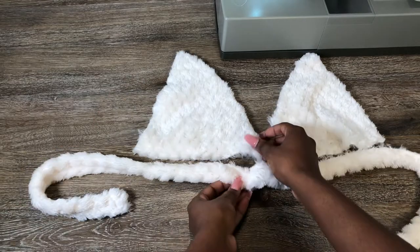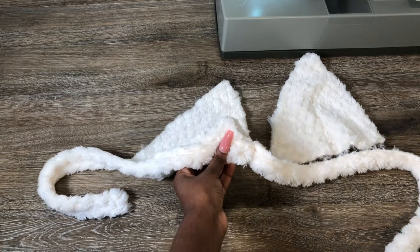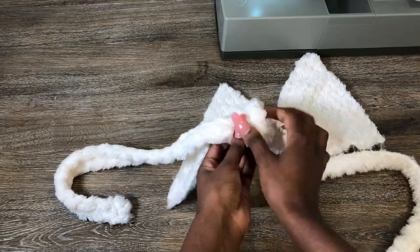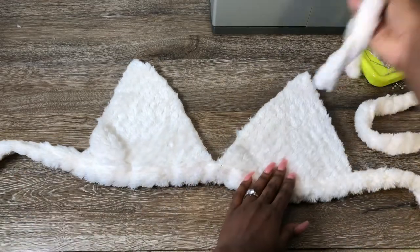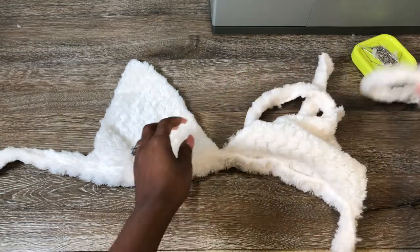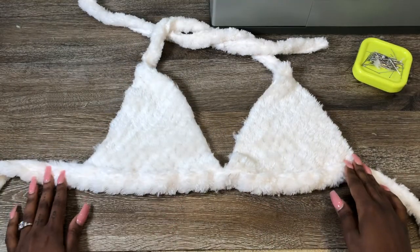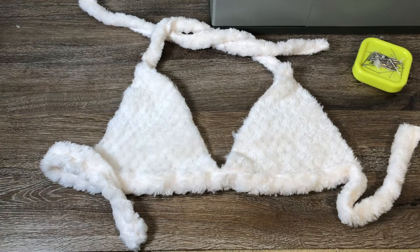You really want this to be perfect and even on both sides, so definitely try it on to check. Now I'm just going to pin it down and do the same thing to the other triangle piece, so you should have something like this. Now we're going to add the straps — this is what's going to be tied around your neck — just pin that down and do the same to the other side. That is how it looks once it's sewn. Easy peasy, so cute!